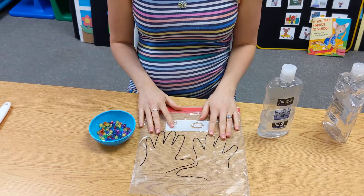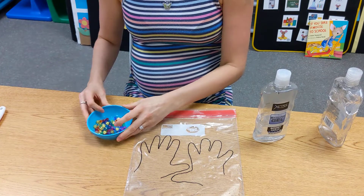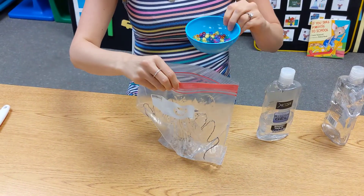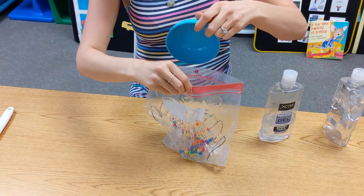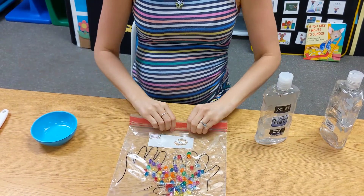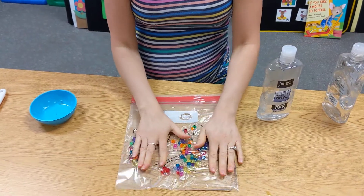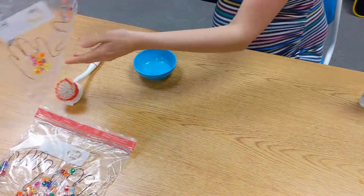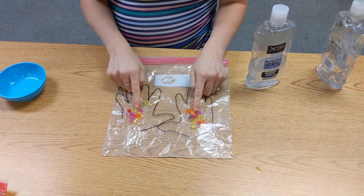Now that the hands are covered, we're gonna put our germs — which are our beads — in the bag. You can have your child practice putting them in, throwing all the beads in the bag, and then close it up. Then take the beads and put them in the handprints for your children.